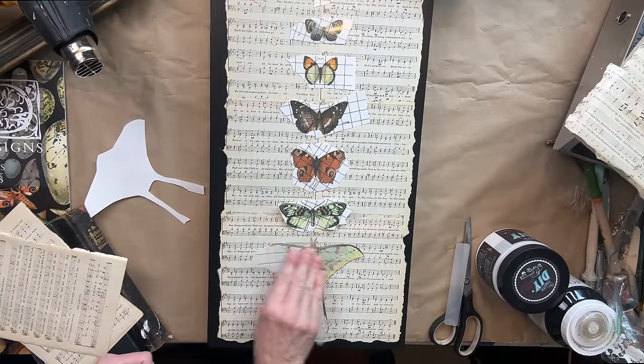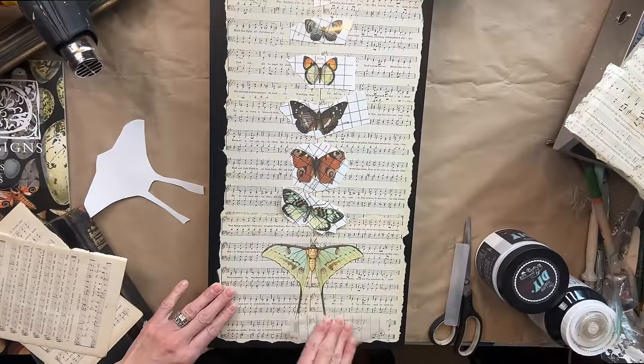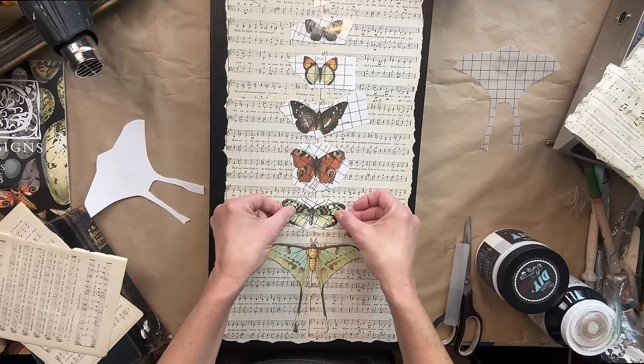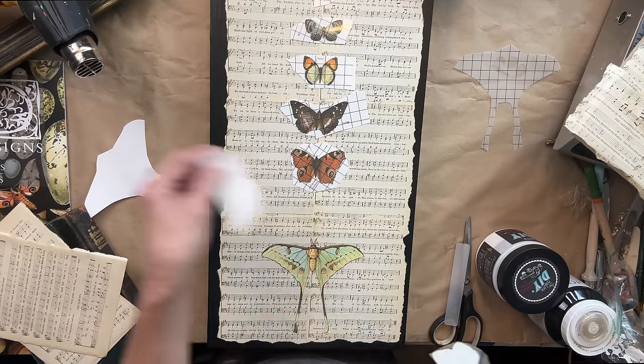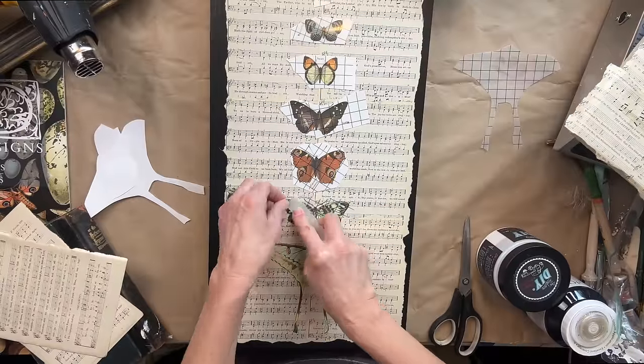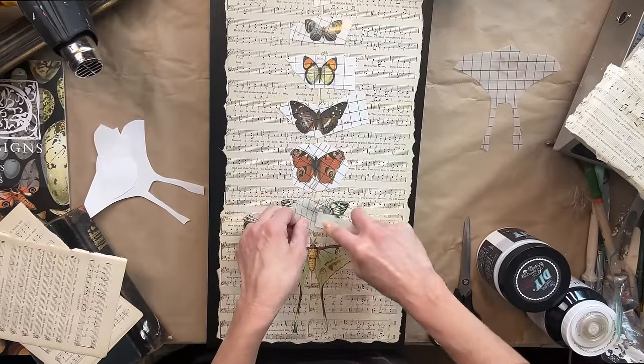After that, I take my backing and I rub all over the transfer to completely burnish that image into your project. Then I just continue to work my way up. What I really want to do is ensure that I have a kind of equal spacing in between each of the butterflies.